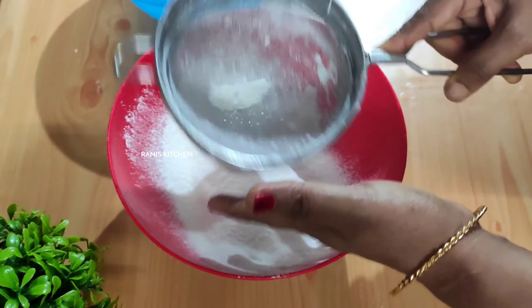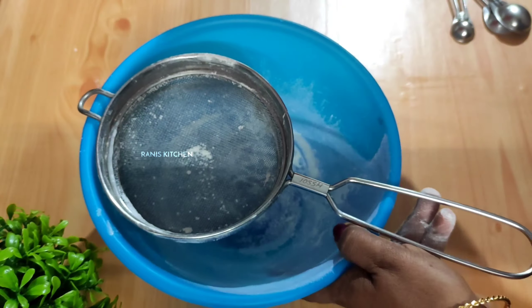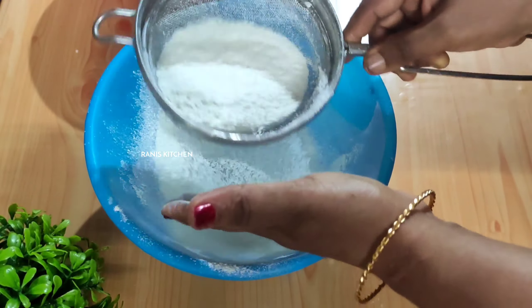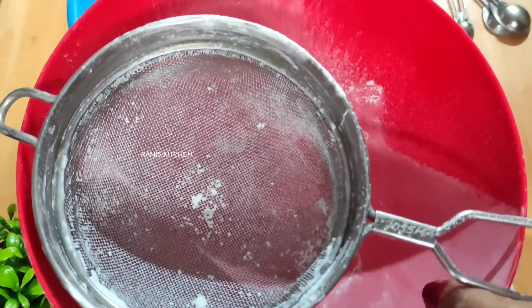I'm going to add the powder into the bowl and add the powder into the mixture. Add the powder and stir it in the bowl. Add soft butter.